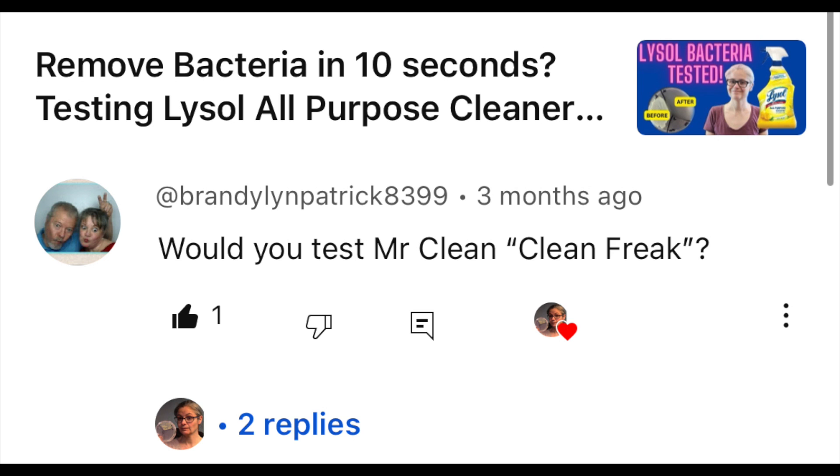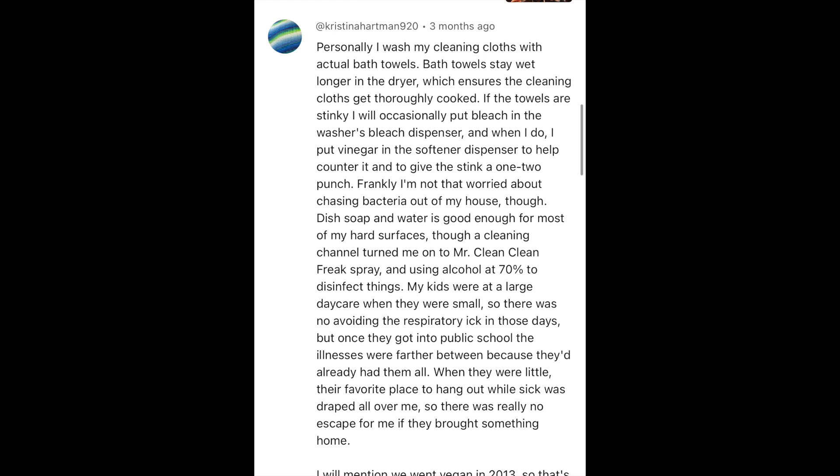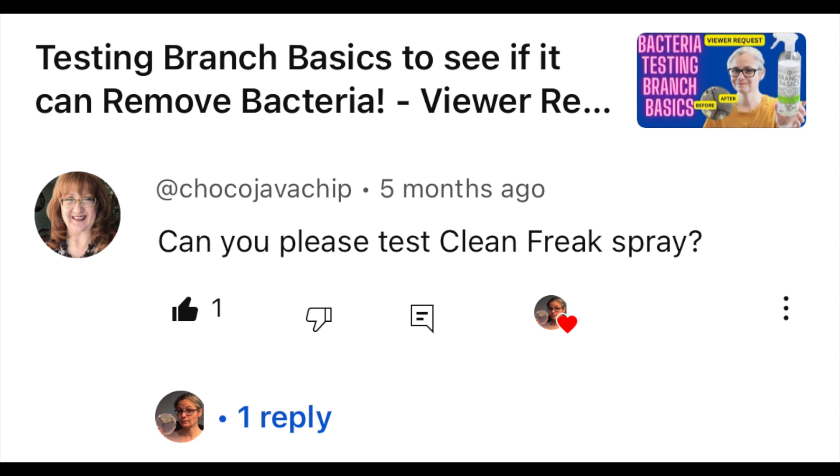This video is a viewer request. I received requests to test Clean Freak from Diana Wolf, Brandy Lynn Patrick, Christina Hartman, Coco Java Chip, and others. So I got this request and I went out and I purchased some Mr. Clean Clean Freak.